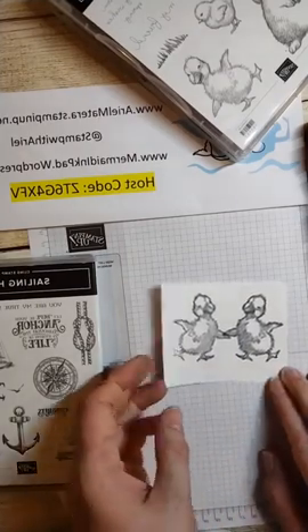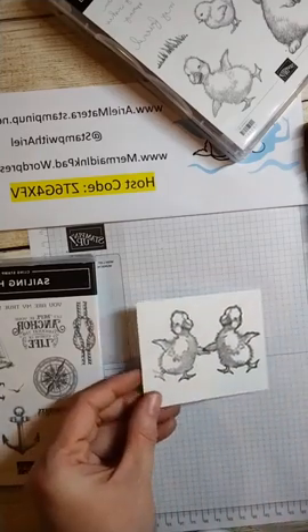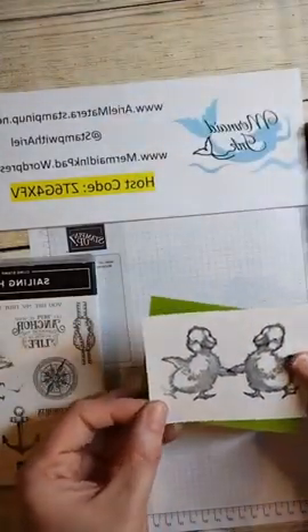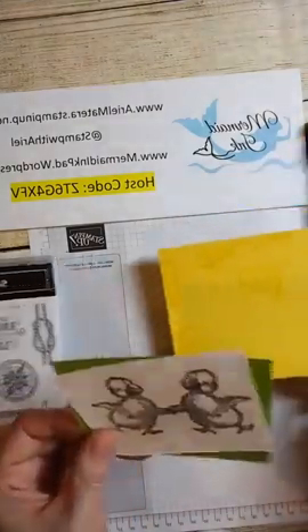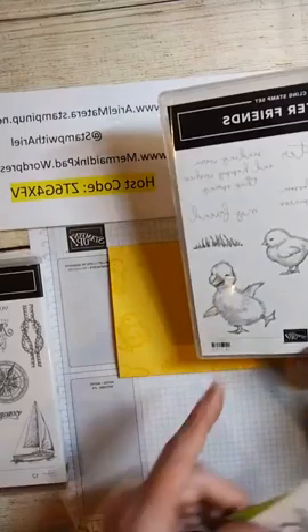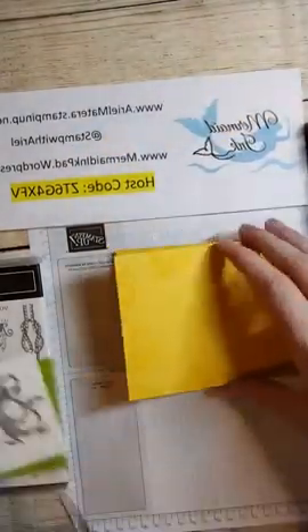Usually when you do mirror stamping you want the images to touch just a little bit, because either they're holding hands or - as I'll show you with the boat in a minute - you'll have a reflection, and they usually touch. So there's the duck. I won't color him right now because that'll take too much time, but you just mount it on a piece of Granny Apple Green like this. I stamped some Daffodil Delight with one of the little chicks from the stamp set and stamped them all over the front, with the sentiment.